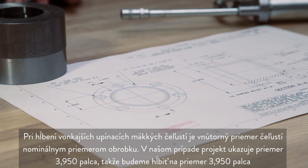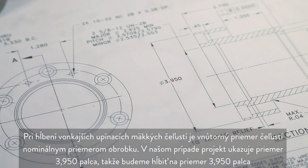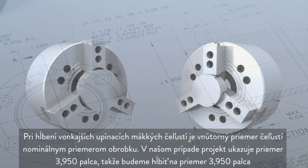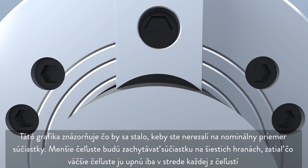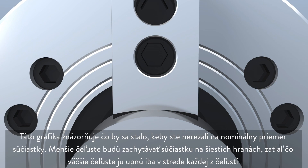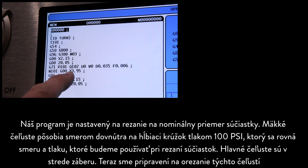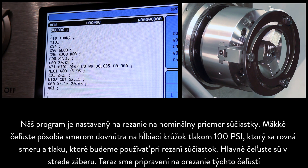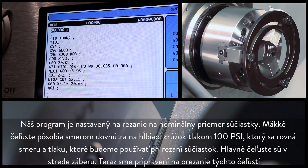When boring OD gripping soft jaws, cut the inside diameter of the jaws to the nominal workpiece diameter. In our case, the blueprint shows a diameter of 3.950, and so we will bore to the size of 3.950 inches. This graphic illustrates what would happen if you did not cut the nominal part diameter. Undersized jaws will grip along six edges, whereas oversized jaws will grip only along the center of each jaw. Our program is set to cut at the nominal part diameter. The soft jaws are clamping inwards on the boring ring at 100 psi, which matches the direction and pressure we'll use when cutting the parts. The master jaws are at the center of their stroke. Now we're ready to cut these jaws.